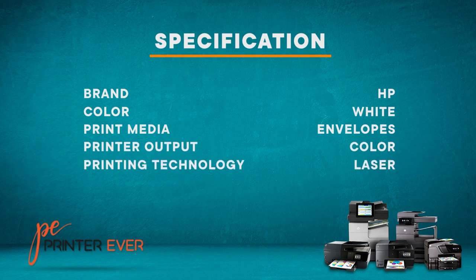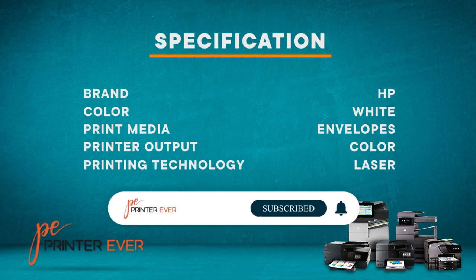Please check the product link below the description for more information and pricing. Please subscribe to our channel for more updates.